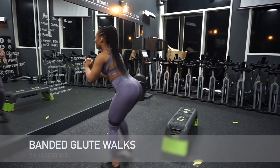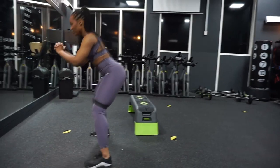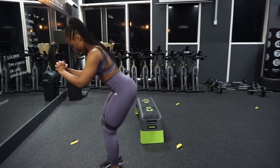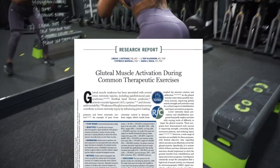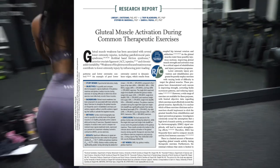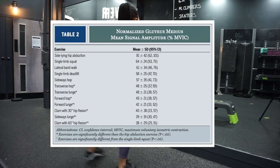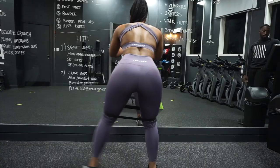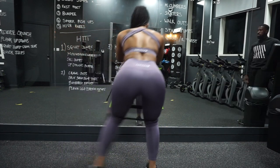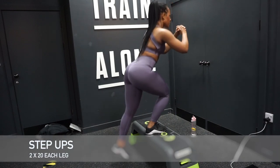The first exercise is banded glute walks — we're just walking side to side with a band just above our knees. In a study conducted by Distefano et al., they concluded that banded glute walks had the third highest glute activation of all the exercises measured. This is down to the exercise using pure concentric movement of the hip adductors, which resulted in high gluteus medius activation.